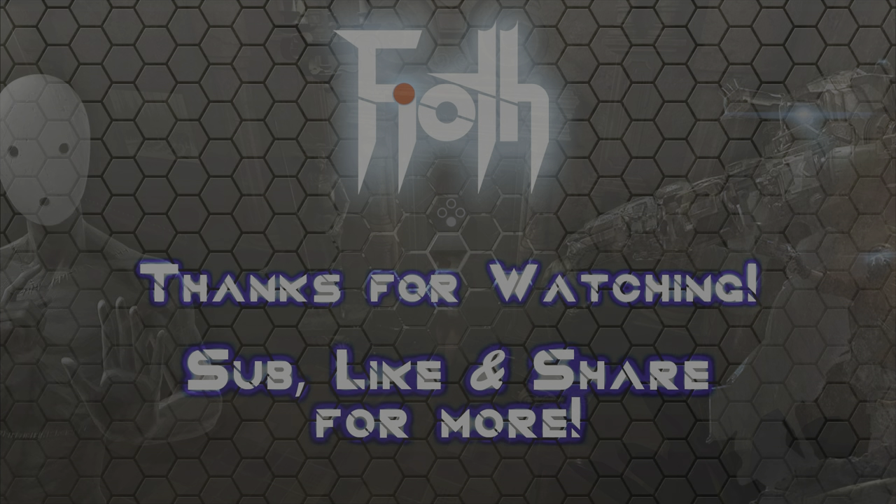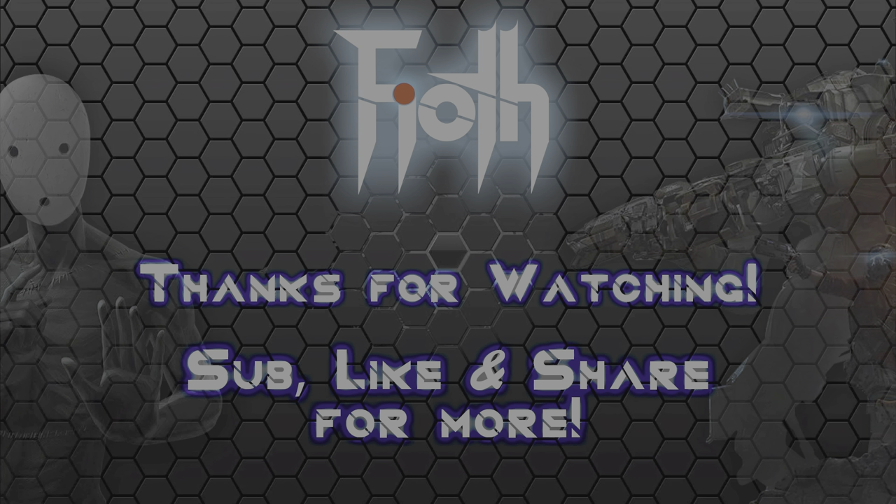Sub, like and share — I'm covering everything in Tormented Souls. Until next time, be well, stay frosty and always strive to perfection. Cheers!